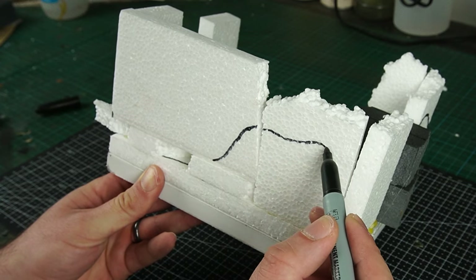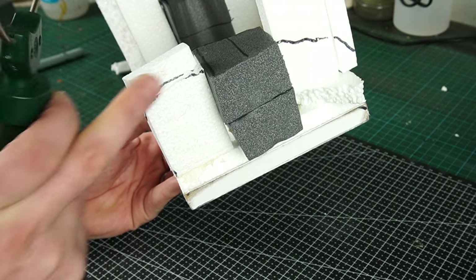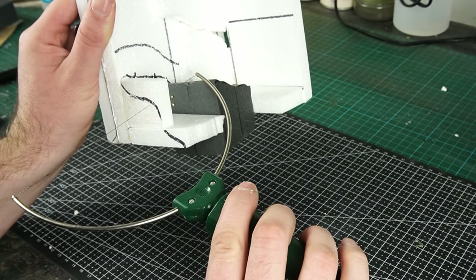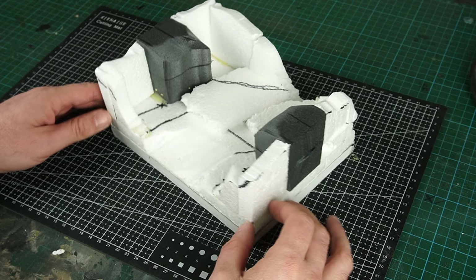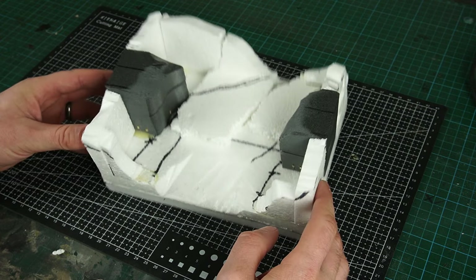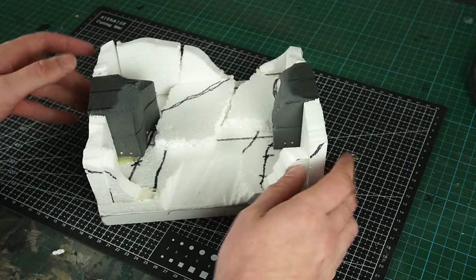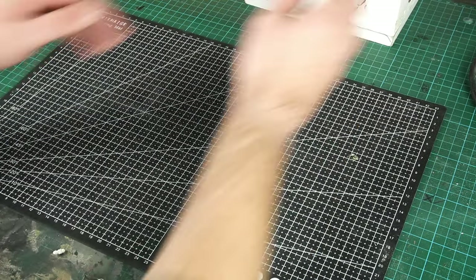After marking out a few sections, I used the hotwire foam cutter to remove any unwanted foam. Then I was left with something that looked a little less like a pet rodent's house and more like the beginnings of a diorama. But I was left with some dead space that needed to be filled in, so for that job I decided to use some craft paper.